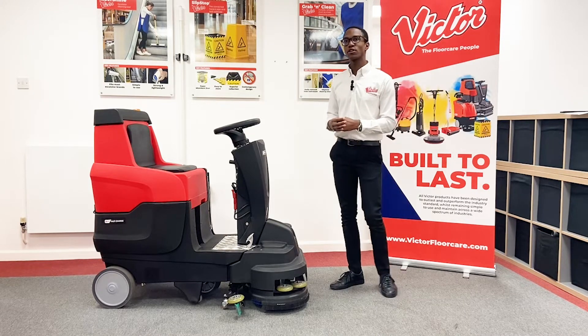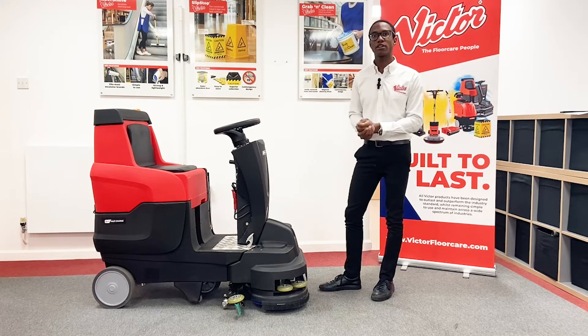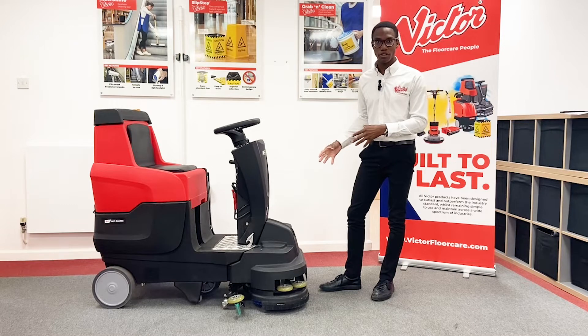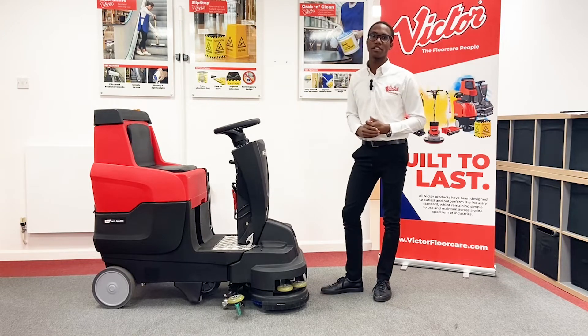Now to run through some of the most popular features — to start with, it's very compact and very lightweight. This has been done through some clever engineering; for a start, you've only got a single motor to drive the two brushes, which reduces the sound. It only runs at 69 decibels, so it can be used in quiet areas.